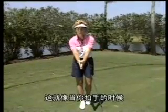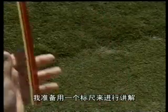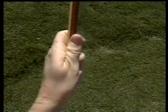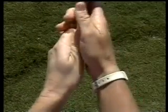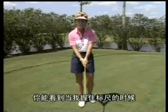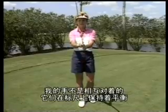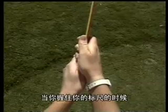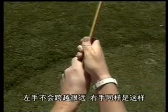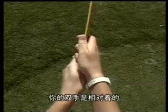It's just like when you go to clap your hands — see how my hands face each other? I'll use a yardstick to demonstrate this. Put your VCR on pause and go get your yardstick. As you can see when I grip the yardstick, my hands are not opposing each other — they're balanced on the yardstick. As you grip your yardstick, you should feel it in your fingers. The left hand is not over too far, nor is the right hand over too far. The hands are facing each other.